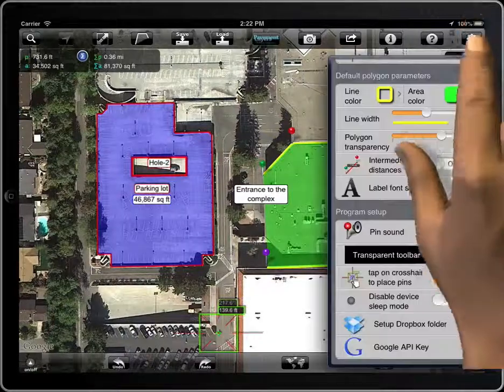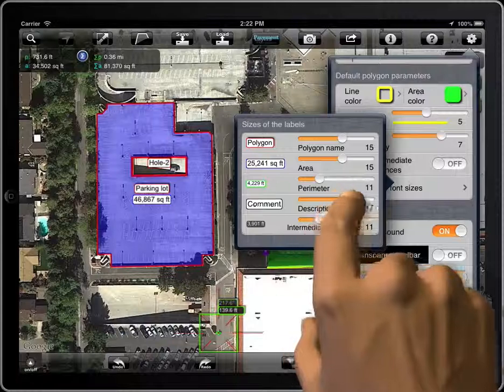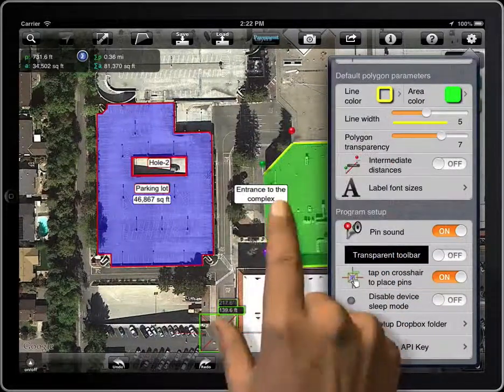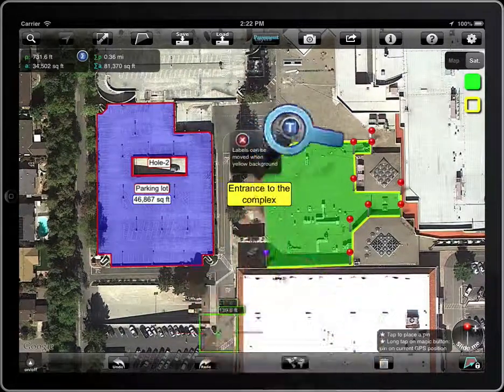The font size of the label can be changed. To modify the text, tap on the label and then on the T button.